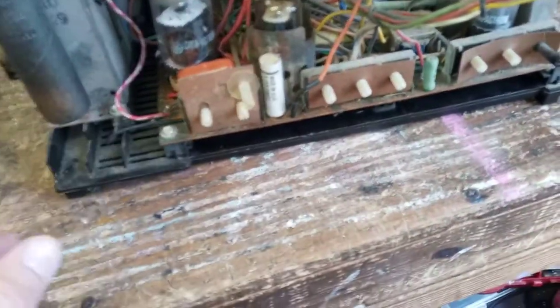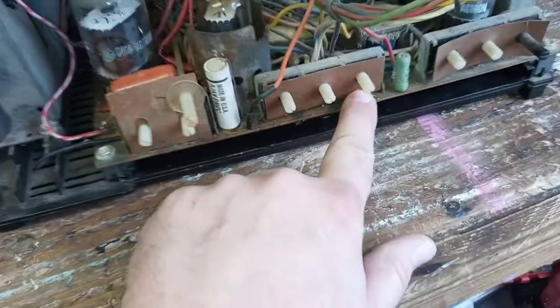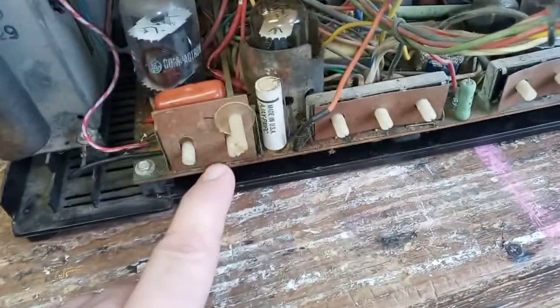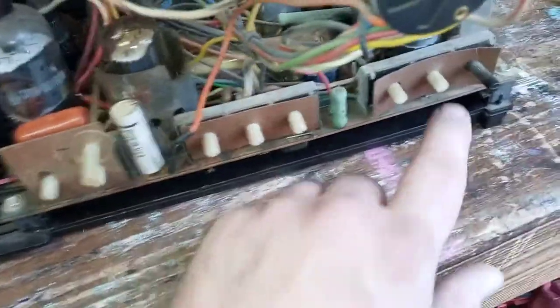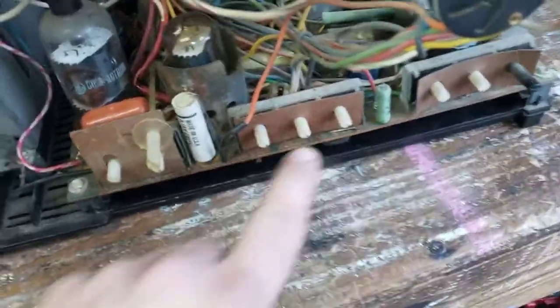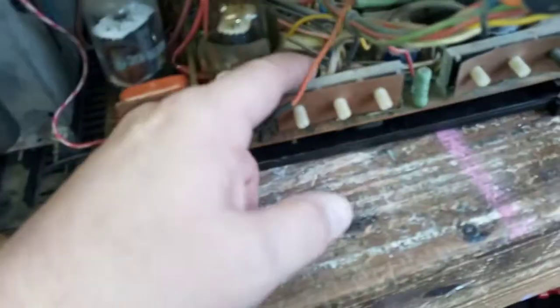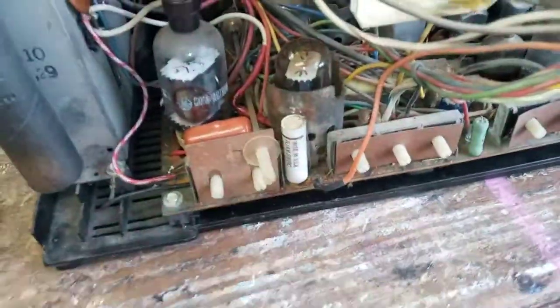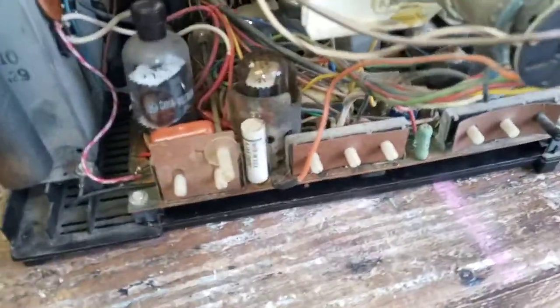The problem Shango 066 had with his Portacolor was these pots here were arcing in his, and they'll do it. These so far have not done that yet, but that's a good thing I watched his video because that's probably something I'm going to want to address — carefully take these out one by one, take them apart, clean them, and paint these metal backings on the pots like he did. If you want to know about that, go watch his video on his GE Portacolor — he'll explain everything.